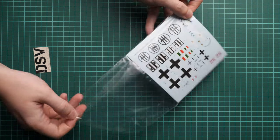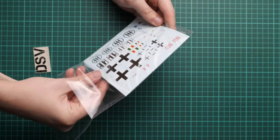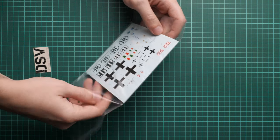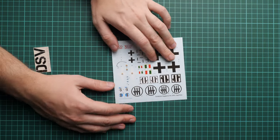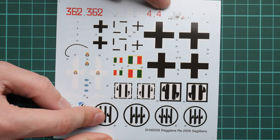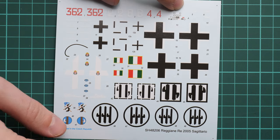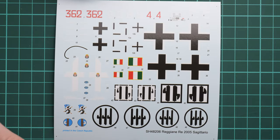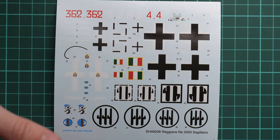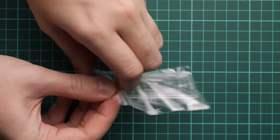First we have the decal sheet, which is packed in a separate plastic bag. Straight away I can say it is printed by Eduard, so printing quality is quite nice. Here you can see it in zoom — we also have a decal for the instrument panel, some minor stencils, and several marking options are included. Printing quality looks really good, so I think it should be easy to apply all the markings on your model correctly.